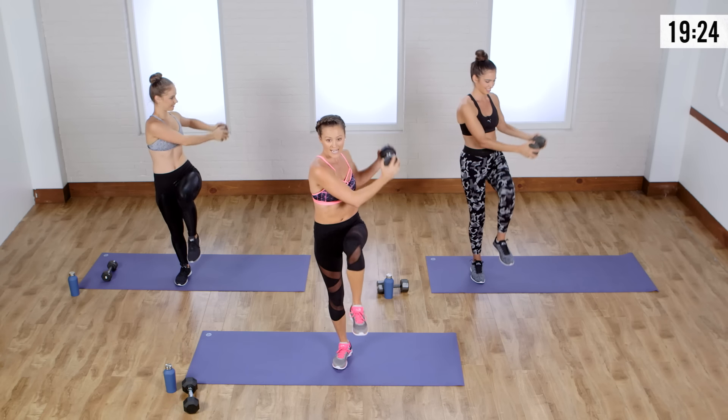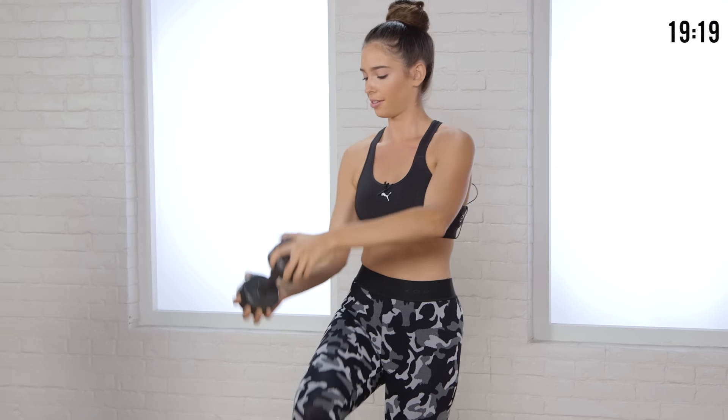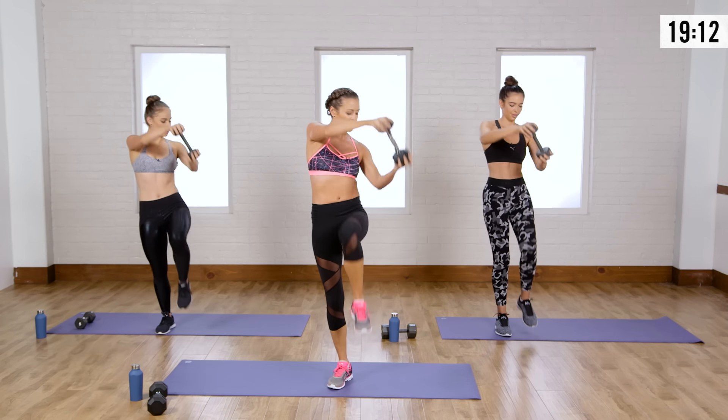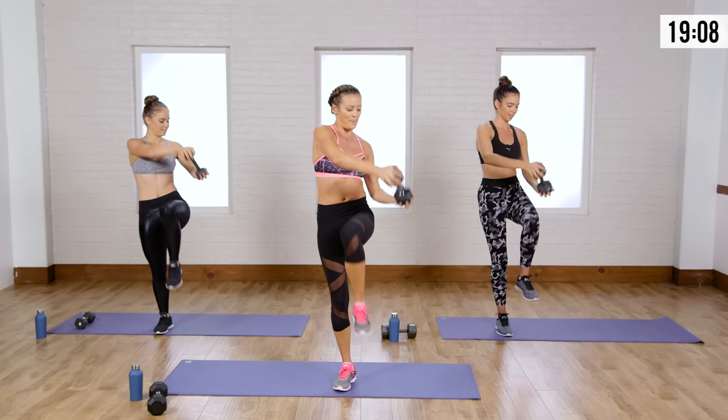Keep your weights in tight if you want it easier. If you really want to feel it, get those arms out almost fully extended. You're chopping across the body — I call it the figure 8, not a chop, but it's either. Make sure to breathe.